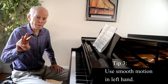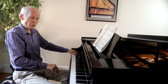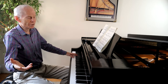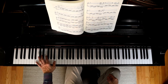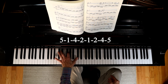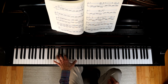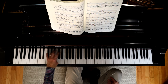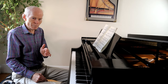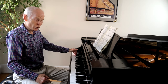Tip number three: when you play the left hand in that same passage at measure 15, we want to make sure it has a really smooth motion. I use the fingering marked in the edition: 5-1-4-2, 1-2-4-5, 5-1-4-2, 1-2-4-5, 5-1-4-2, 1-2-4-5. As you develop more speed, you still want to keep that nice counterclockwise motion going.